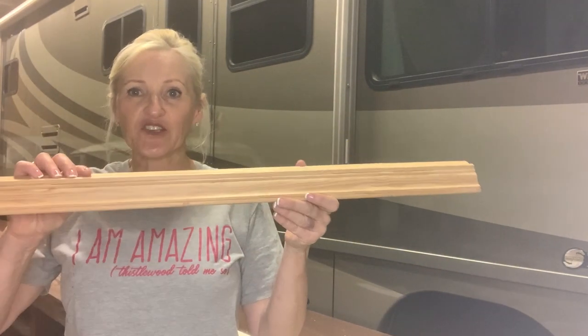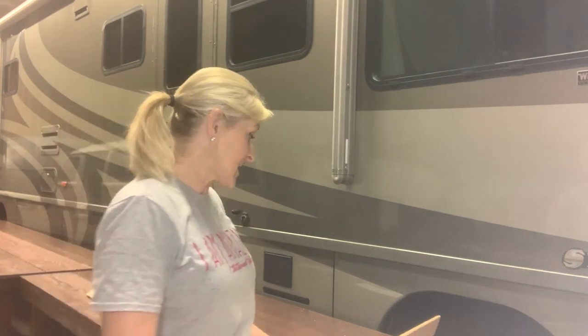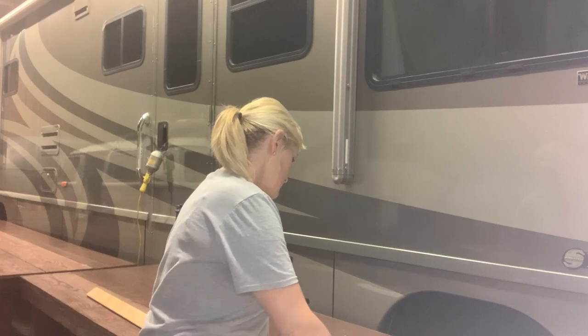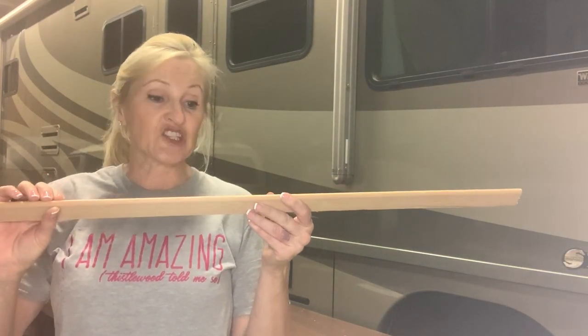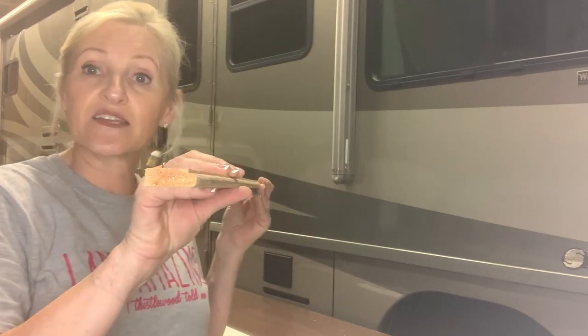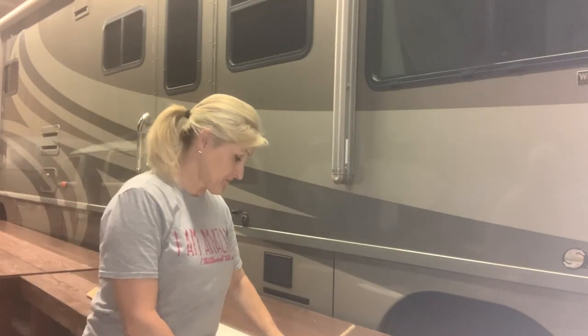I found this great trim — you can see the profile there. It's a little bit similar to what a crown molding would look like. I am going to put it on the top, and then I found a little lintel piece, just a thin piece. I'll stick that on the bottom and it's going to be awesome. Then I will hook the hooks right on to the main board. So let's get started.